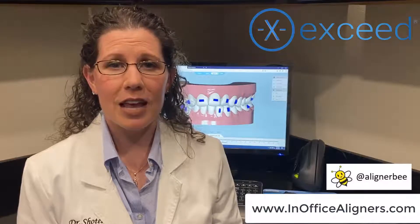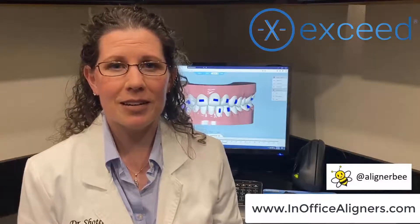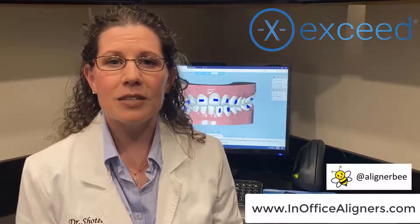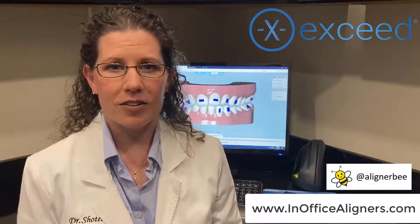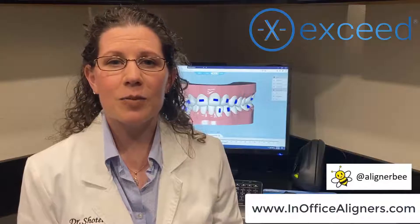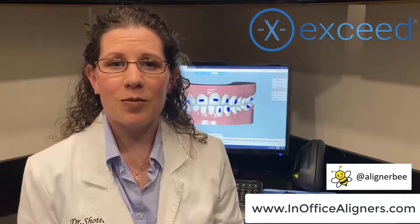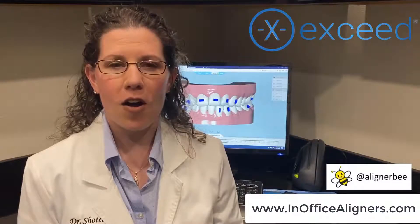You'll take your patient records and upload them directly to XSEDE, and then be able to work with an orthodontist to help design your in-office aligners. The STL files will be sent directly to you for 3D printing, and you can then continue with the aligner fabrication in your office.